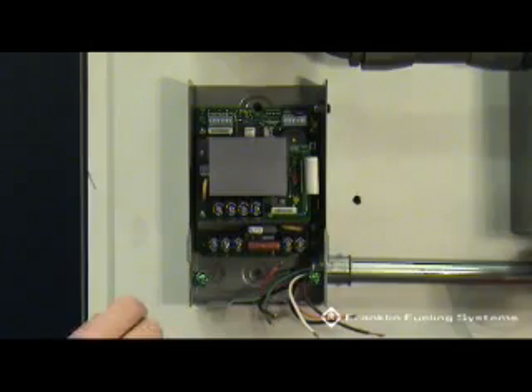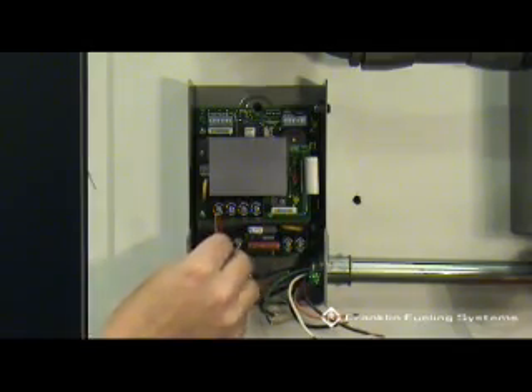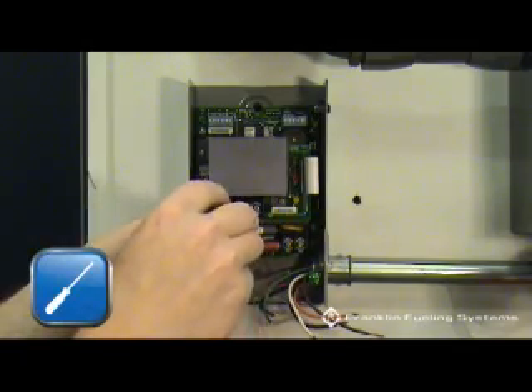Run the motor leads, power wires, and dispenser signal wires into the Smart Controller. Be sure to confirm that power is off.